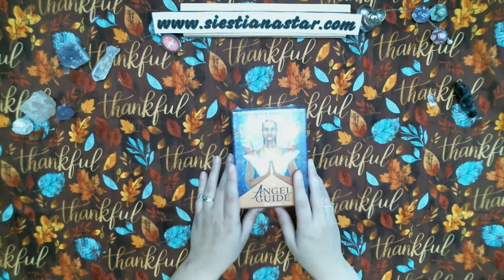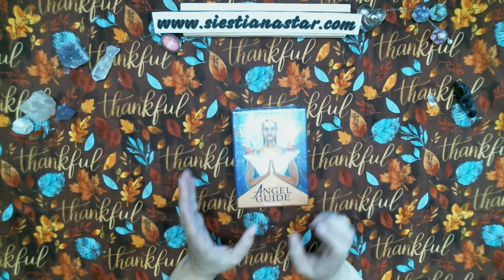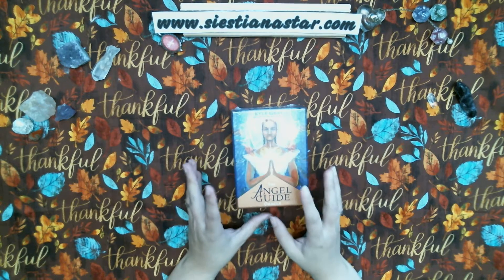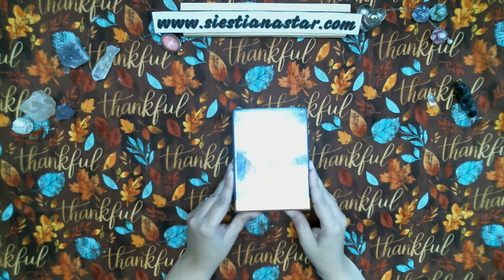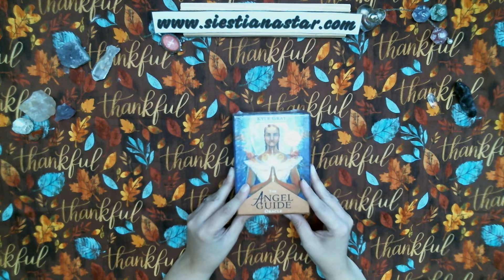Hello everyone, Sestiana here with another unboxing. What I have today is the Angel Guide Oracle by Kyle Gray.